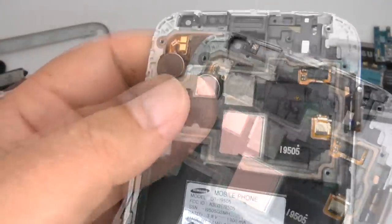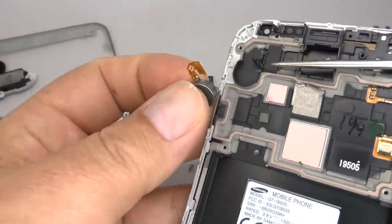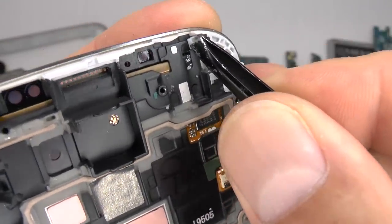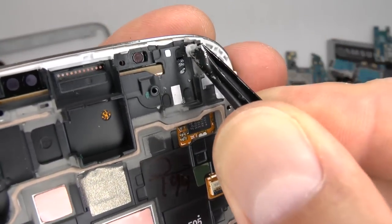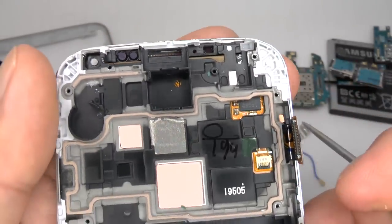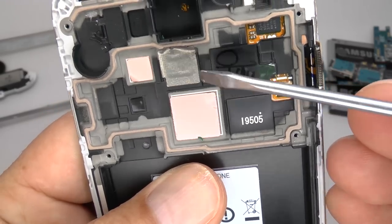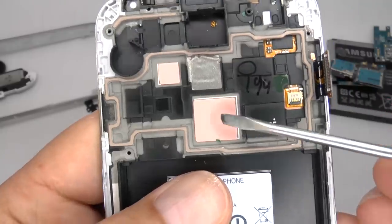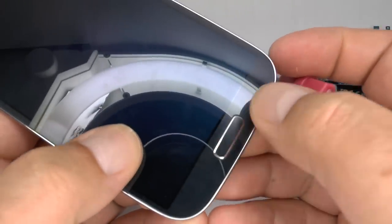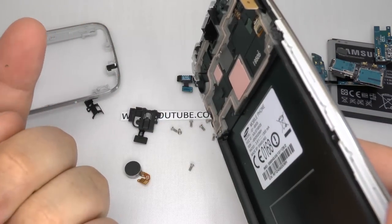Now we can remove the vibrating motor. And if your new screen doesn't come with this notification LED diffuser, make sure you swap this over to a new screen. If your replacement screen doesn't come with this heat sink compound, you'll need to remove it and swap it over to your new one — without this, the processor will get hot and the phone will run slow. If you need to replace your home key flex cable, or you're replacing the screen or the frame, you can click the link for a video on how to do this.